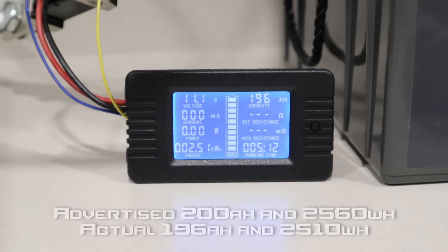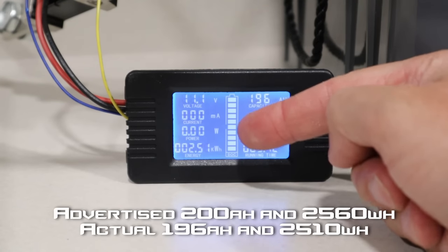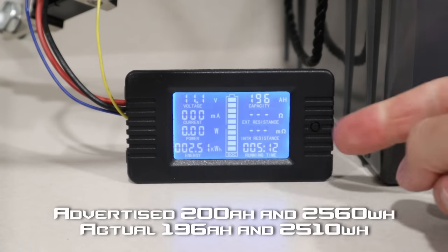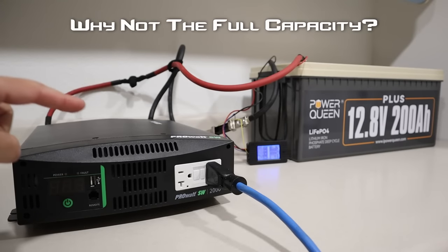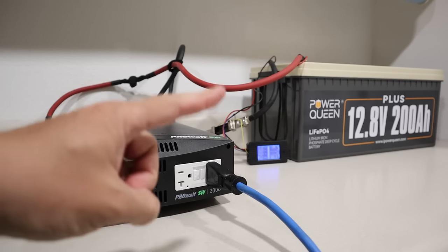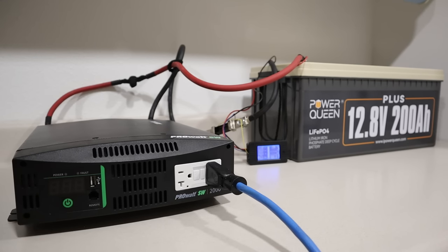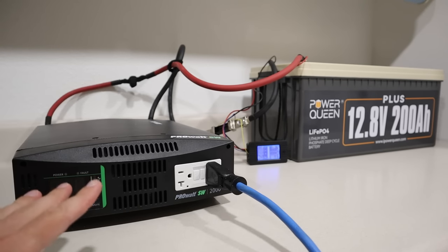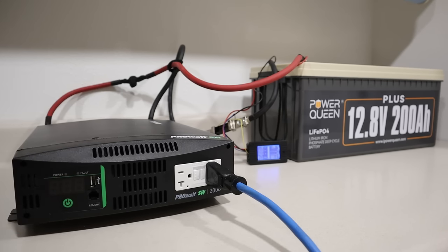Here are the test results: we pulled a total of 196 amp hours and 2,510 watt hours, and the test ran for 5 hours and 12 minutes. Just to clarify, my inverter shut off the load at 10.8 volts — it's pretty hard to find an inverter that goes lower than that. There probably is still a little bit of power left in this battery, but you could likely pull 200 amp hours out if you took it all the way down until the BMS shut it off.